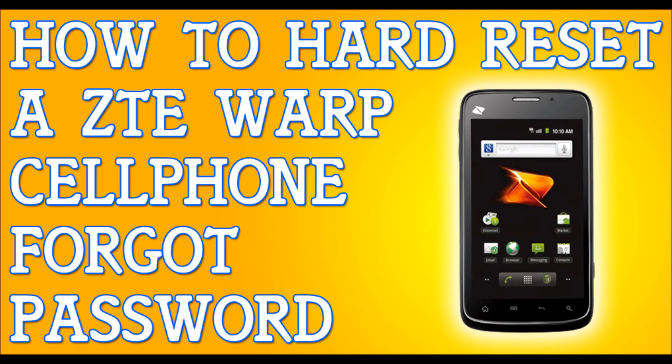Once you back up your files, turn off the phone — turn it off completely. If I'm moving too fast for you, please pause the video and press play once you're ready.